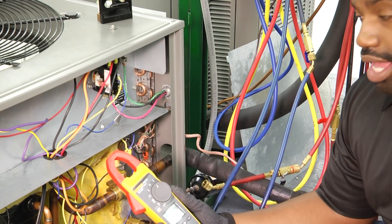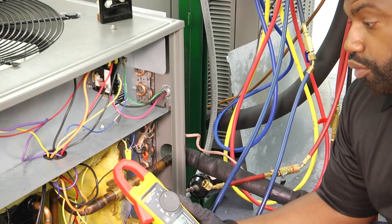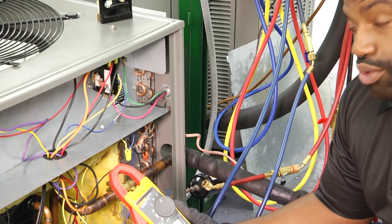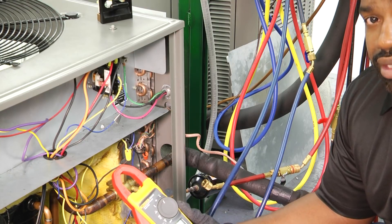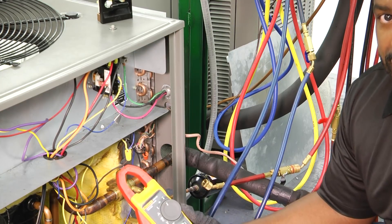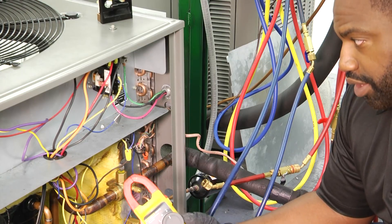As we all know, startup can be the time when a lot of our components fail. So we want to measure our starting amperage or our inrush current to be able to talk to the homeowner about the possibilities — maybe it's time to replace the compressor, maybe we need to add a hard start kit or a compressor saver. All of that information we can gather off of the start amp.